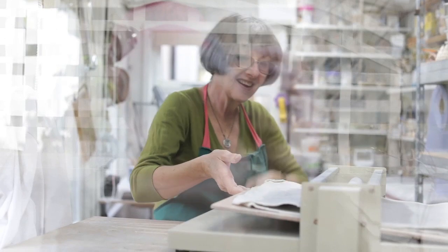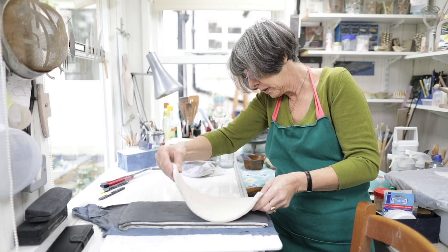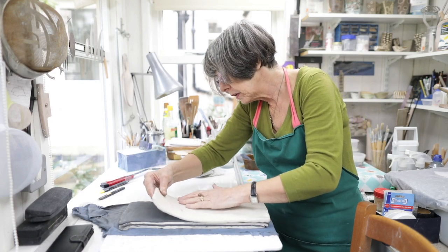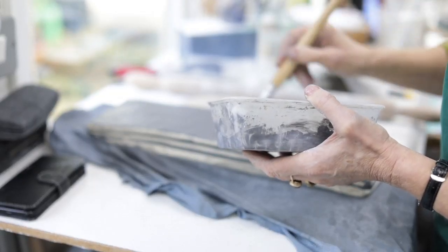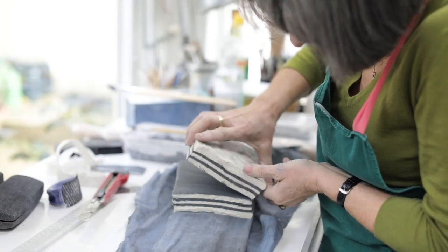I use a porcelain — a grogged porcelain — because I smoke fire as well, so it needs to withstand the thermal shock. I colour the clay with oxides. Generally with oxides; I sometimes use stains, but mostly oxides.